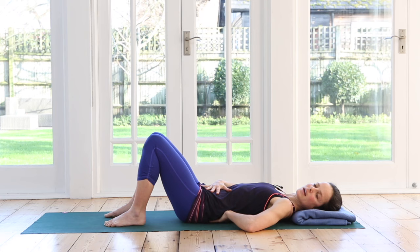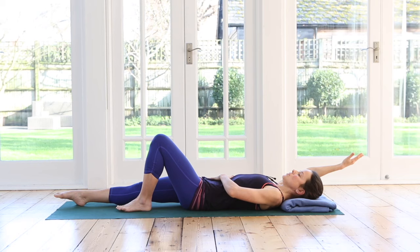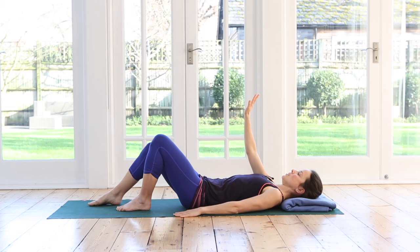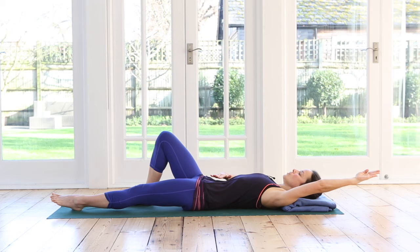Reaching your arms down beside you, on the exhale slide your leg down while the same-side arm reaches back. We're using the tummy to stabilize the pelvis and lower back. Inhale with toes up and heel away, then exhale to slide your foot back in. If your mat is sticky, lift your foot in rather than sliding. Repeat on the other side — arm and leg reaching away together, keeping the pelvis nice and still.